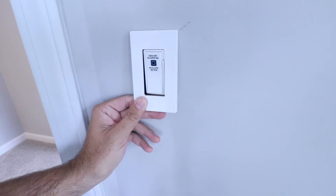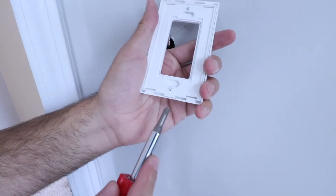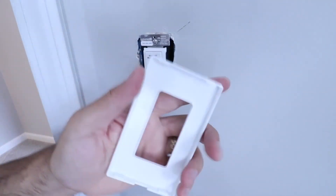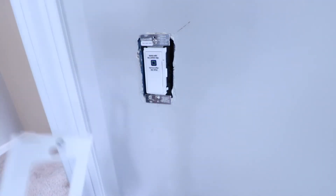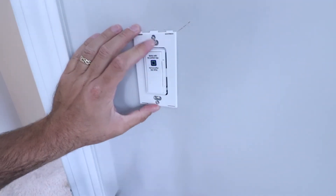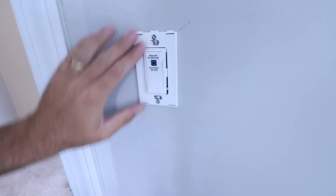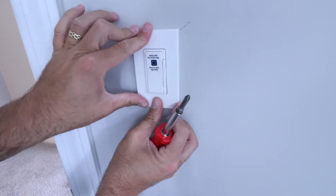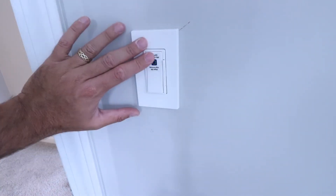In the packaging, they provided us with a screwless cover plate, which is great — it's going to look really clean. I always love having it without the screws; it really updates the look. With this cover plate, you pry it apart to get the backer plate, line it up making sure it's right side up — it says 'top' up here — secure it, then press and snap the front cover plate on. Now we're ready to go back to the electrical panel and turn the circuit breaker back on.